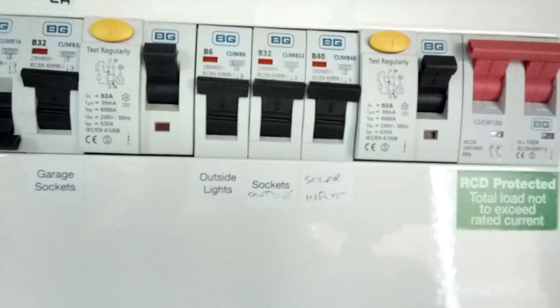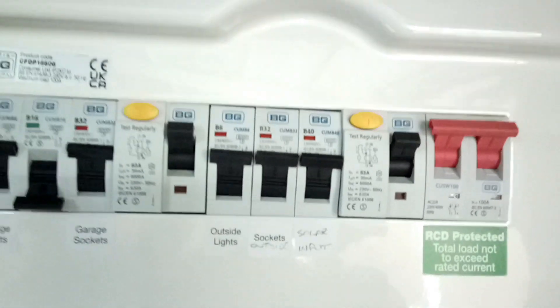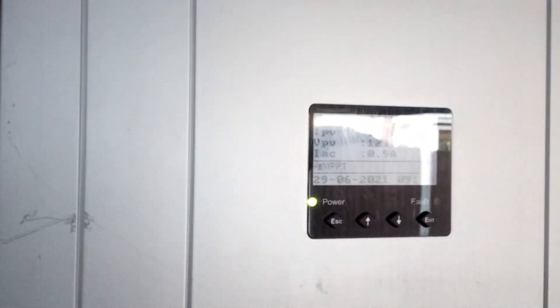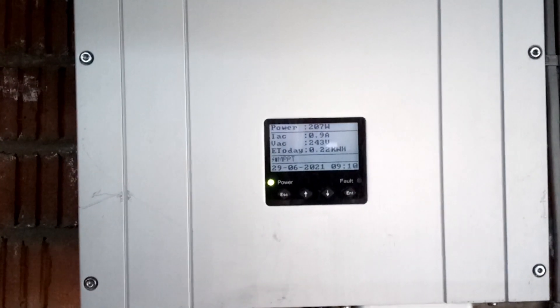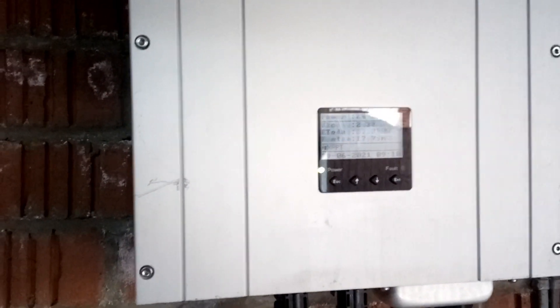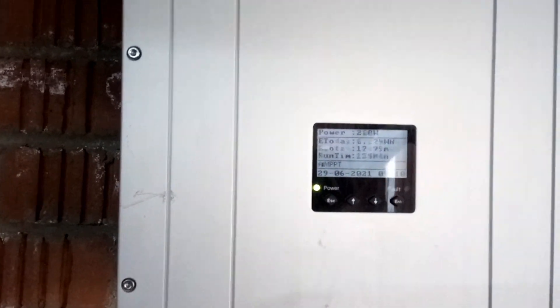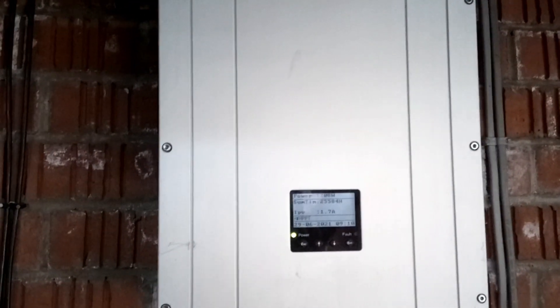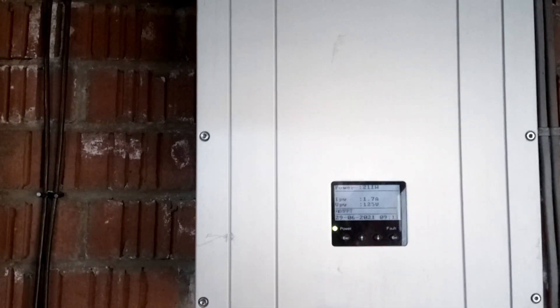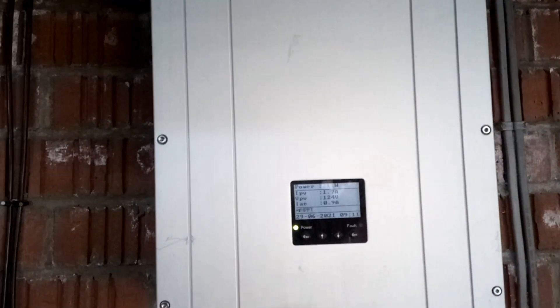So we've got a solar input one and that just feeds directly into the grid. If you've got a meter it will actually show you how much you're making or really how much you're saving. I paid about £150 for the second-hand inverter and it's easy to fit, easy to set up, and if you know what you're doing it's easy to wire into the system.